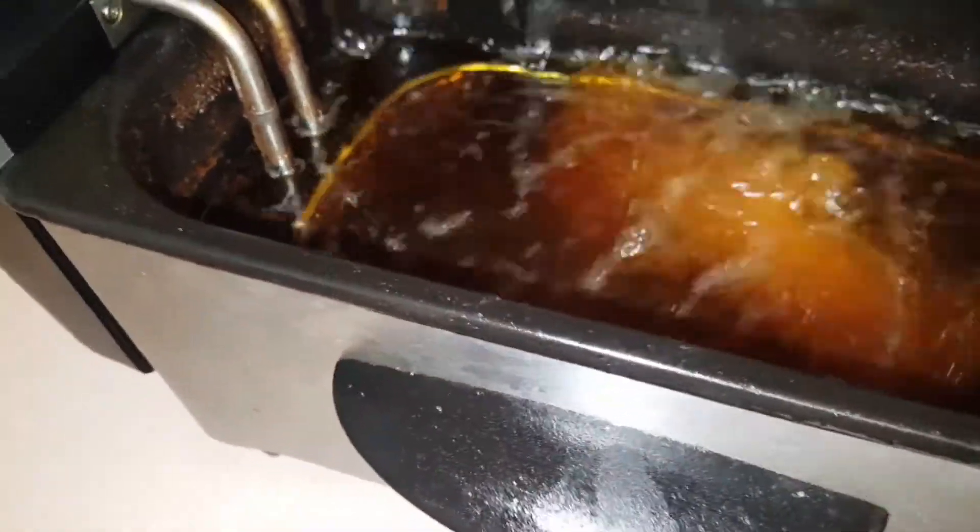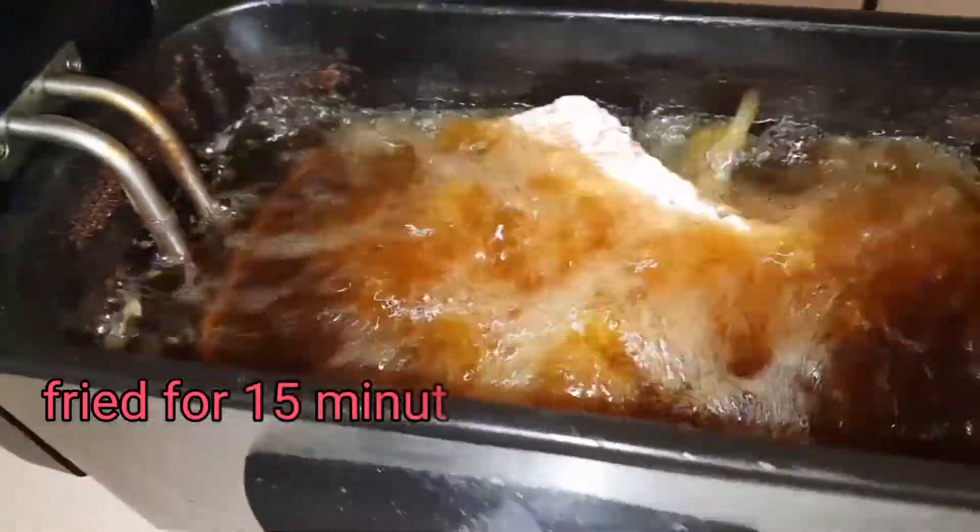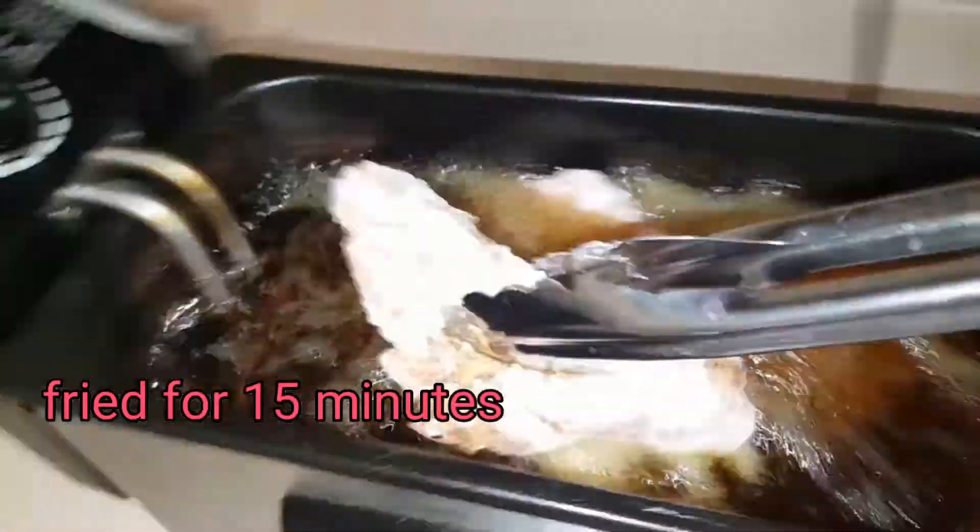So now I am going to fry my ribs at 340 degrees for 15 minutes — no more, no less. Exactly 15 minutes on the clock.